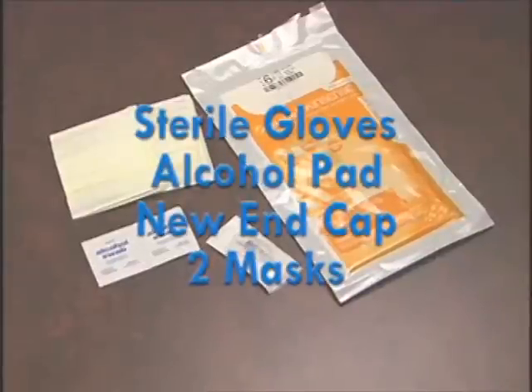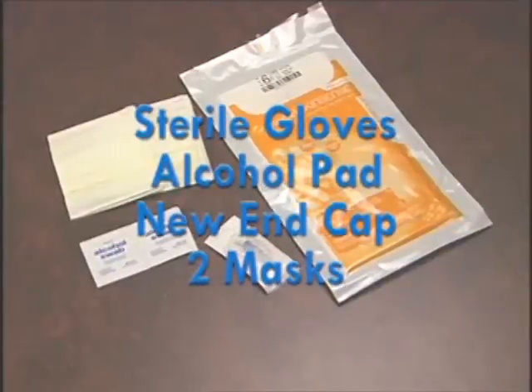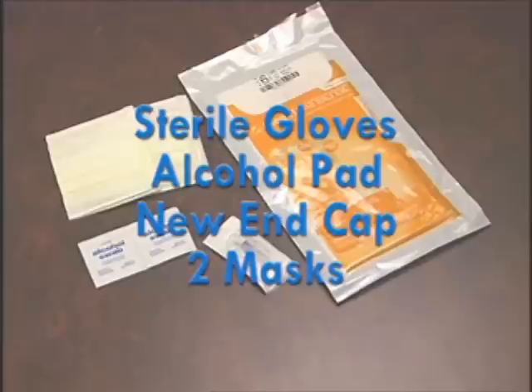Sterile gloves. Alcohol pad. New end cap. Two masks.